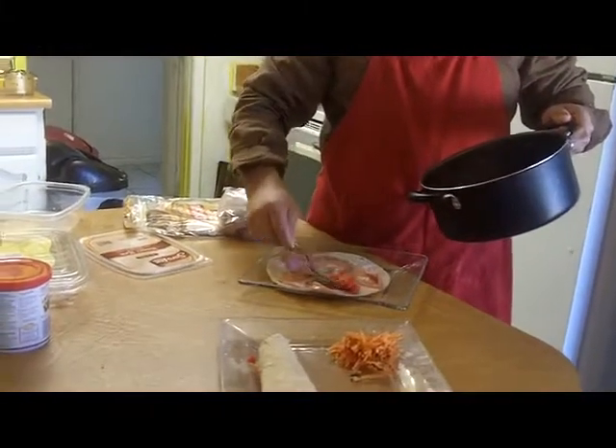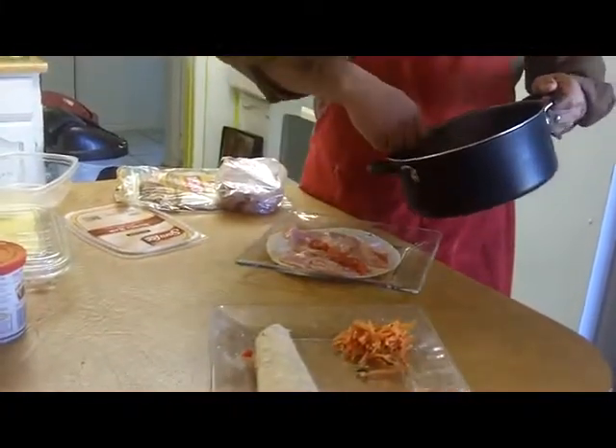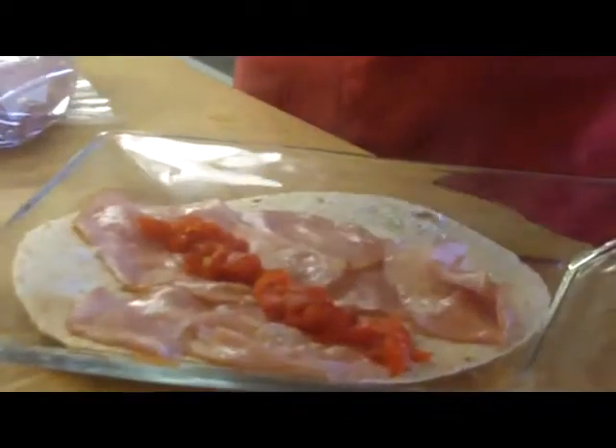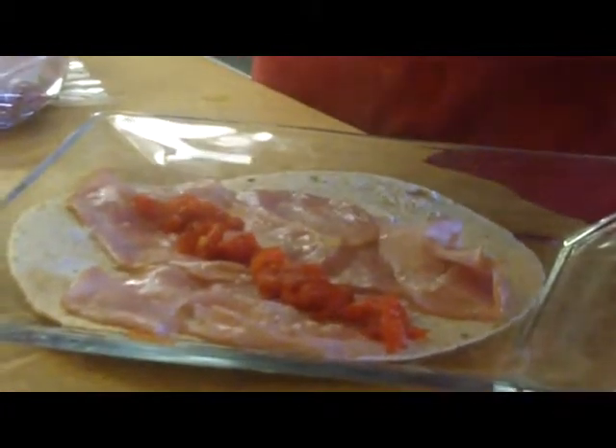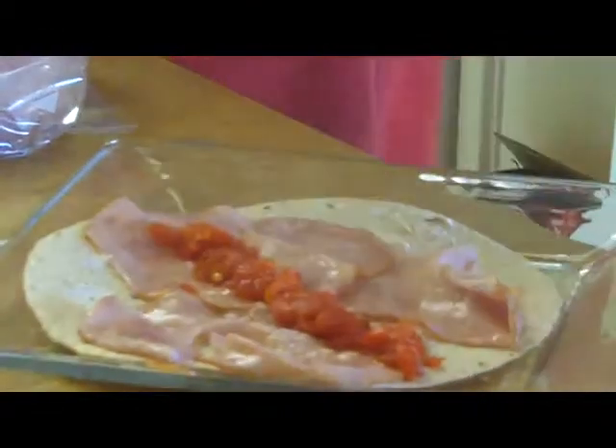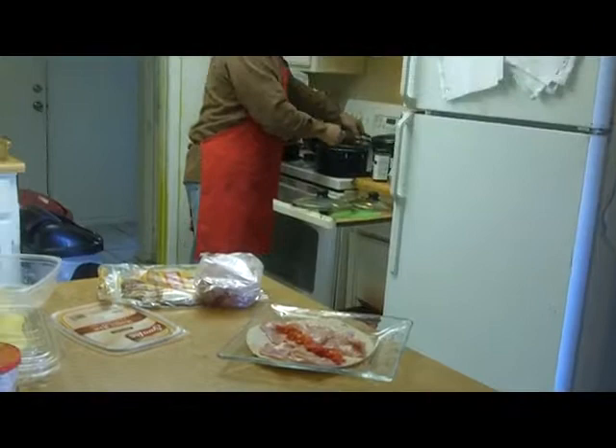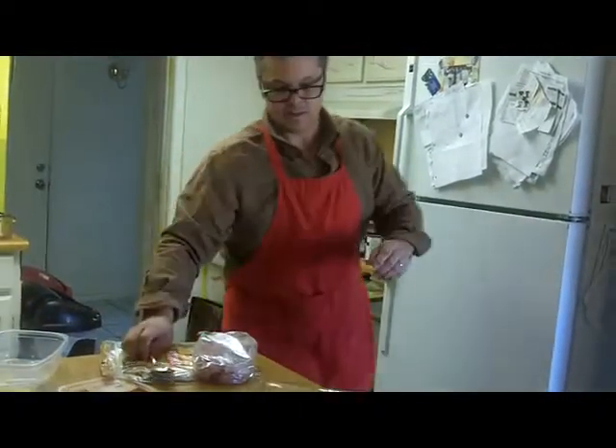And the bell pepper — roasted bell peppers. Okay, we'll roll this tightly.